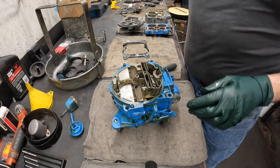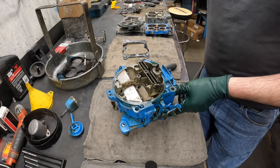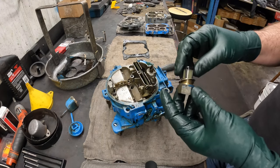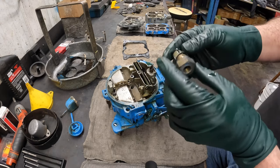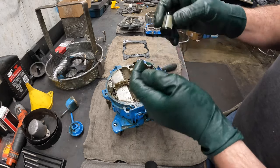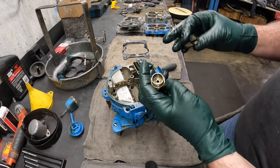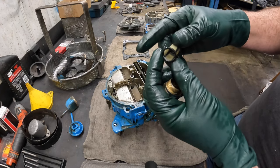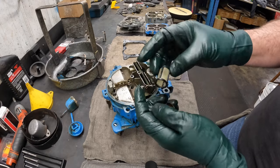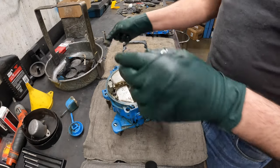Next we're going to take the fuel filter off. This is installed correctly — a lot of times I see these backwards, which would block off the fuel inlet. There's a little bit of dirt, nothing terrible. I like these cleanable screens. There's supposed to be a gasket in here that's missing — I'll show you that when we go back together. There's also a little bit of metal, looks like aluminum or something in that filter, so maybe there's something going on in his tank. We're not going to soak that.